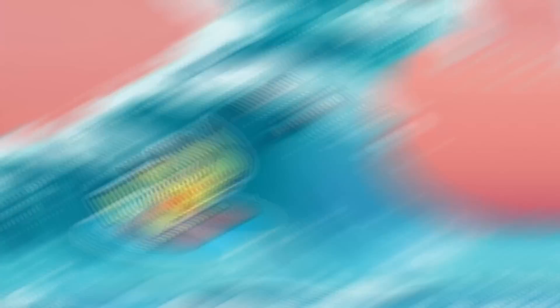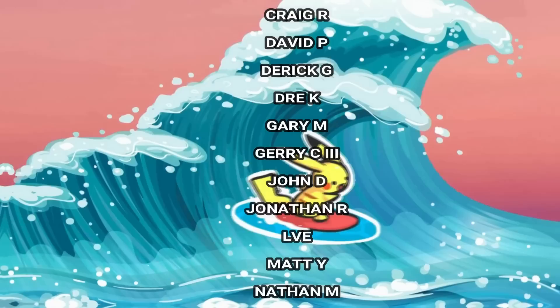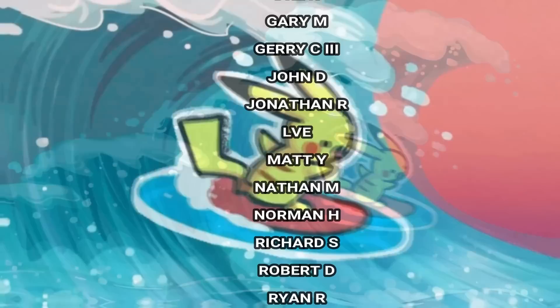I wanted to extend a huge thank you to the supporters over at Patreon. You definitely make this possible and I 100% appreciate the support. If you are interested in supporting my channel on Patreon, definitely feel free to check out the link in the description.